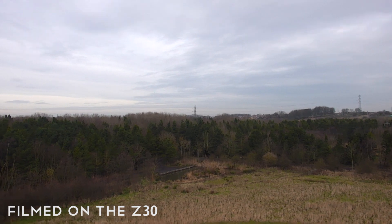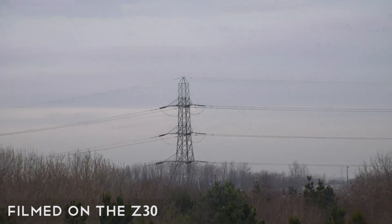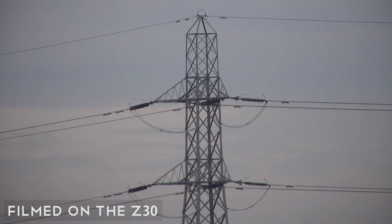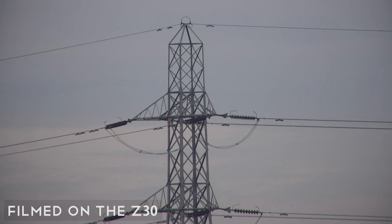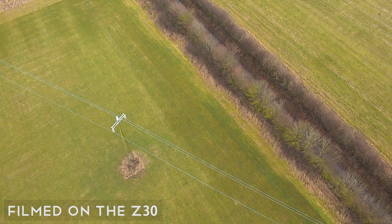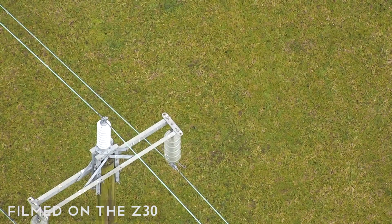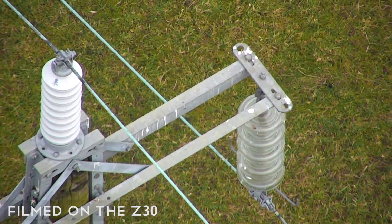This zoom camera is part of DJI's enterprise range and intended for industrial use cases. Even in windy conditions, the Zenmuse Z30's pinpoint stability held the image steady, allowing us to see shake-free fine detail on our subjects.